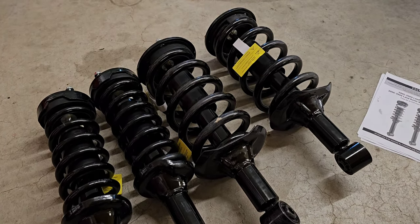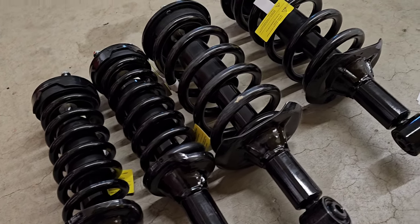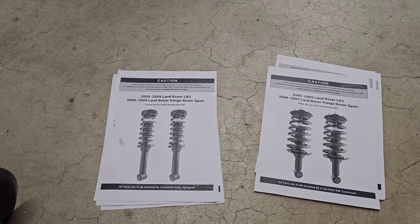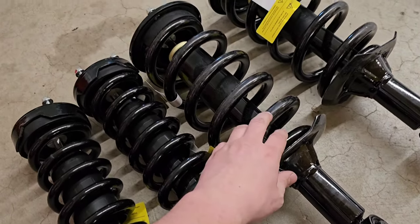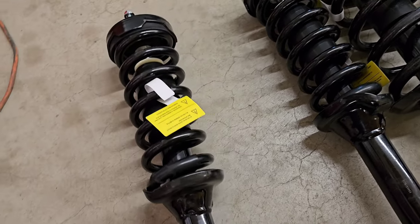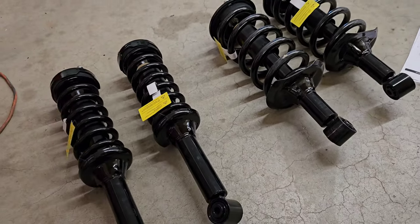Starting off with what you get for your money — this to my door cost me $541.90, and with that you get some literature that I'll dive into later. But so far everything looks pretty good. One of these was kind of roughed up in shipping, but I can handle it. Everything feels alright so far, but it's hard to really judge outside of the car.